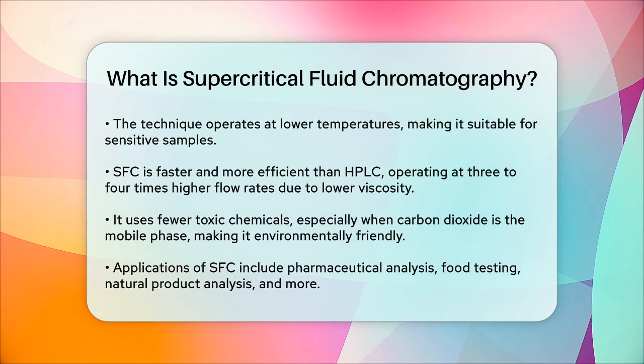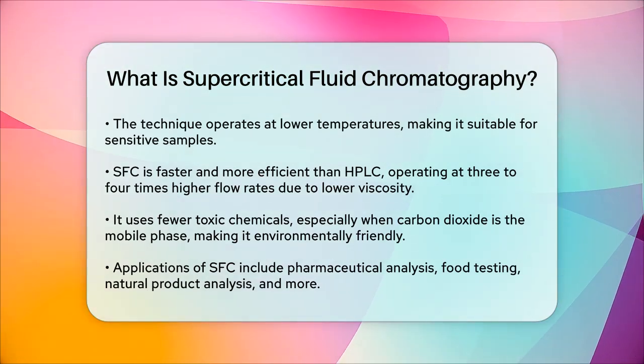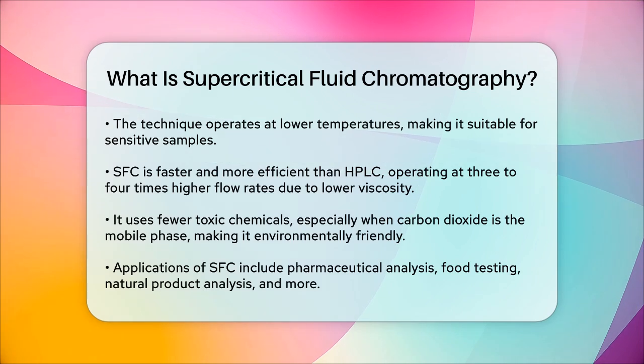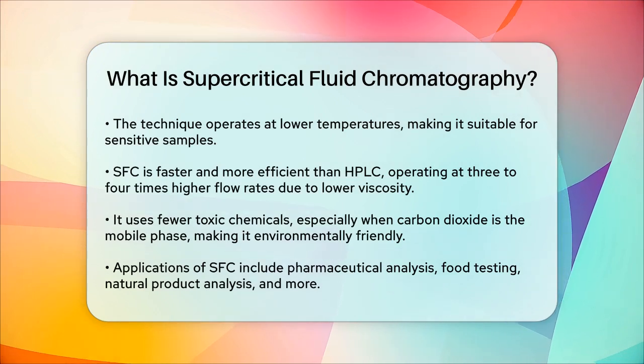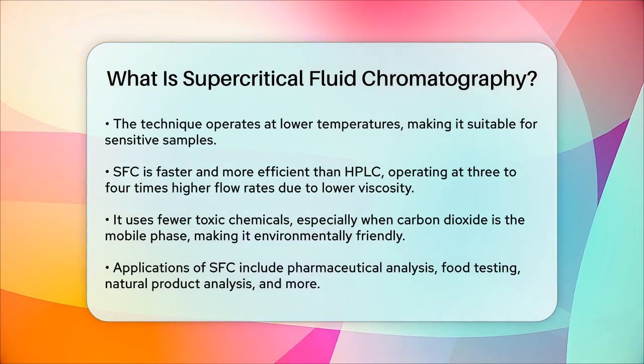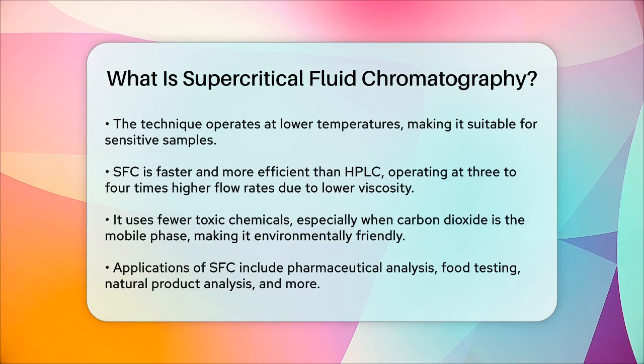SFC has a wide range of applications, from pharmaceutical analysis to food and beverage testing. In the pharmaceutical industry, it is used for compound purification, purity profiling, and chiral separations. It is also applied in the analysis of natural products, pesticides, surfactants, polymers, and even explosives.